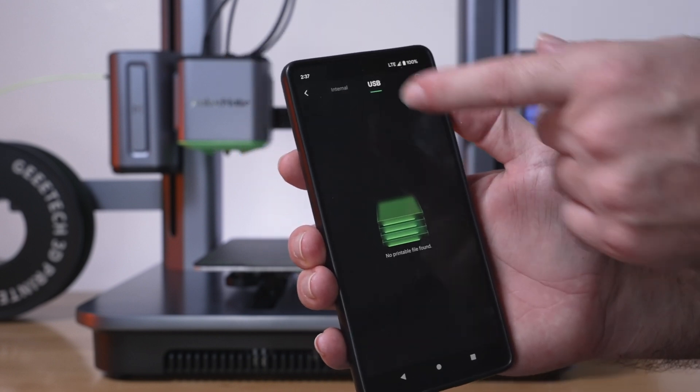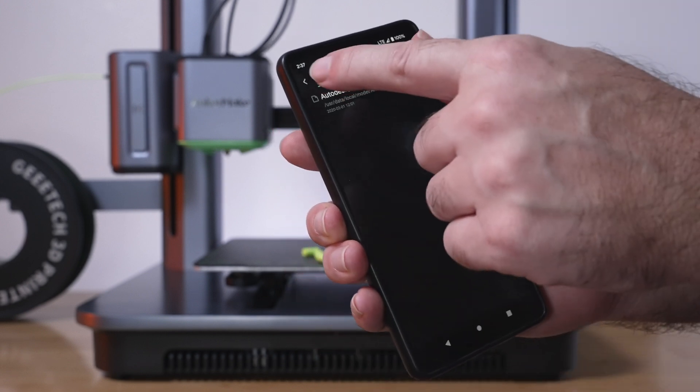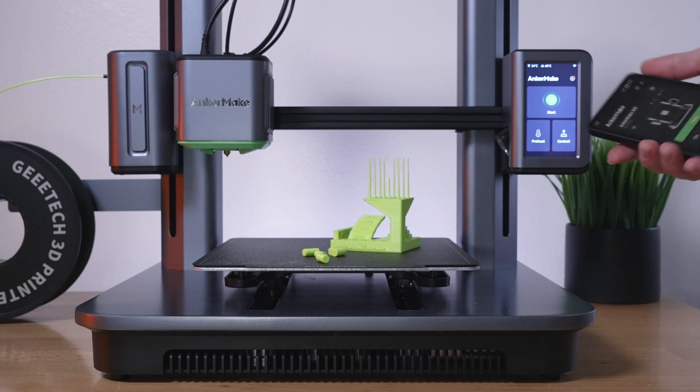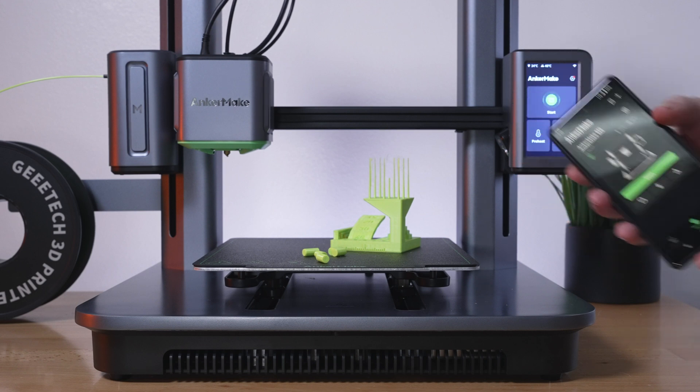It says no printable files found on USB, but on internal we have that one file. If you're going to use your phone, you're going to have to bring your models into here and then you can print them straight from the phone. So if you want a printer that's completely controllable and usable with your phone, you do have that option with the M5.